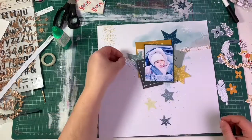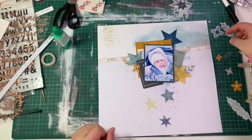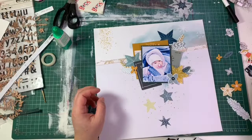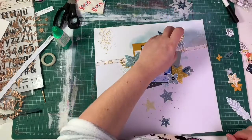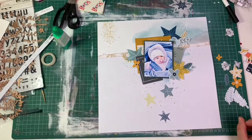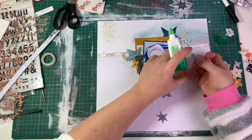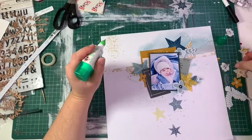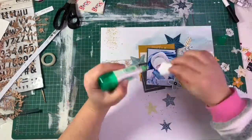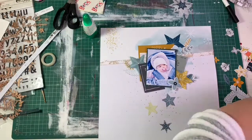I then play around with all the foliage — this kit had some really beautiful flowers, little pine branches, and lots of nature details that look great as layering detail on my page. I'm also playing with all the word embellishments I pulled out earlier, in mustard and blue to match my color scheme. Once I'm happy with the placement, I stick them down. I tend to go layer by layer rather than placing everything at once.